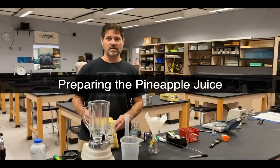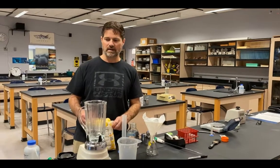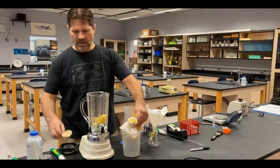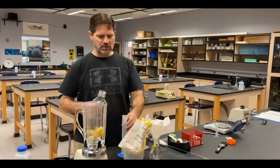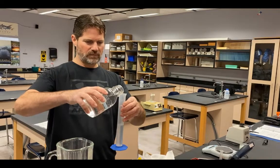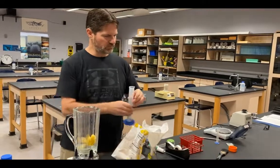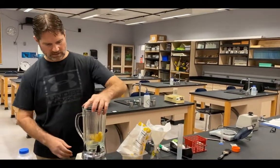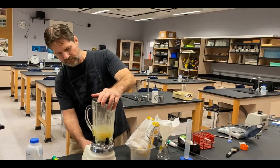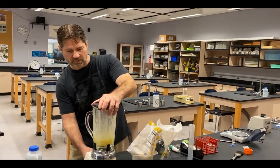Our next step is to make fresh pineapple juice so we can compare it to water and canned pineapple juice. I'll take a scoop of pineapple and place it in the blender, then use a graduated cylinder to measure out 50 milliliters of water and add that to the blender as well. I'll put the lid on and blend the pineapple, with the goal of blending it well enough to extract some juice.